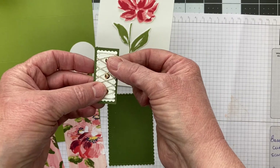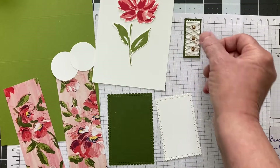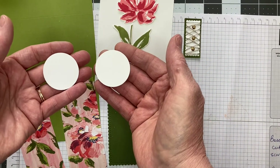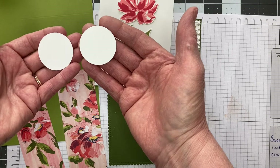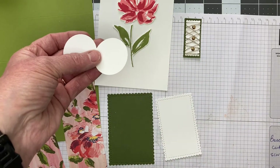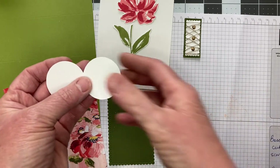I cut out a piece of Mossy Meadow and assembled it after I put twine around it. I also put gilded gems on it — three of those — and then fastened it to the back. That's going to go on the inside of the card on dimensionals. These two pieces will be part of our fun fold. If you don't have the punch — it's no longer available — you could do a square, an inch and a half, or square; it's the same.